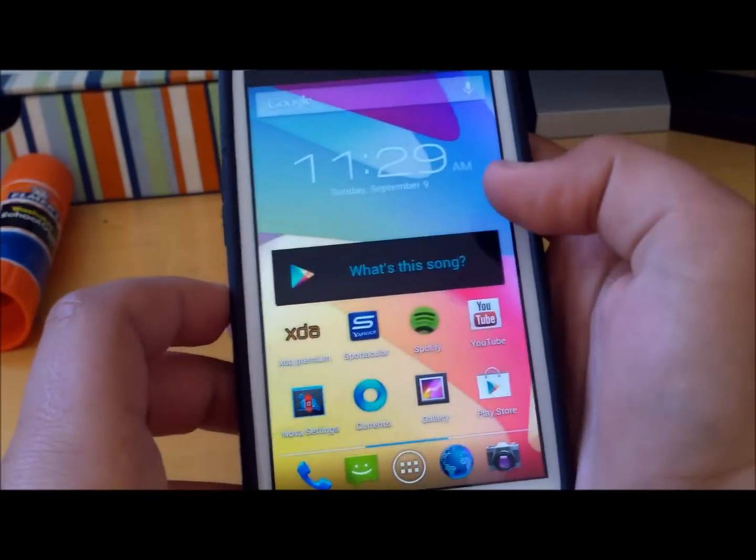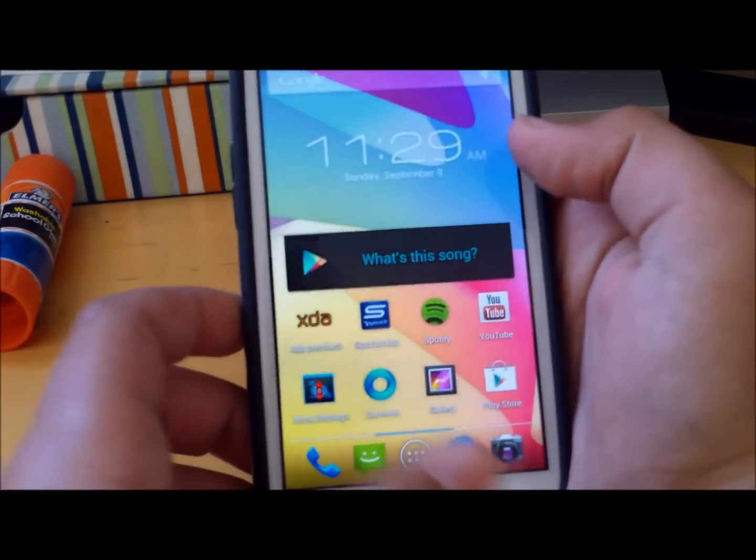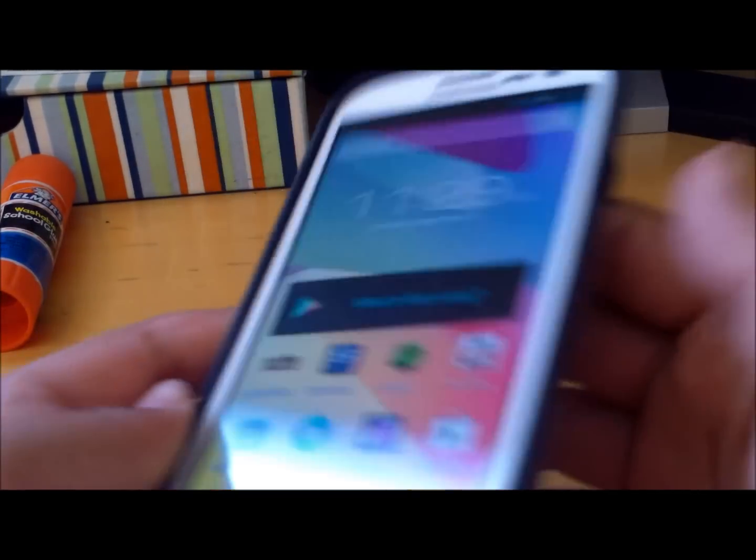Hey, this is PhoneTechKid and today I'm going to be reviewing the AOKP Task and Kunitz Jellybean ROM for the Galaxy S3 AT&T version.